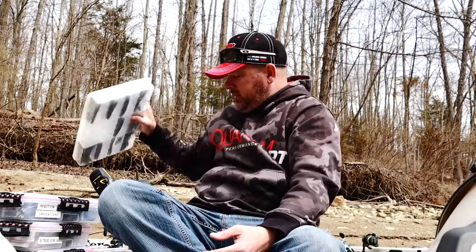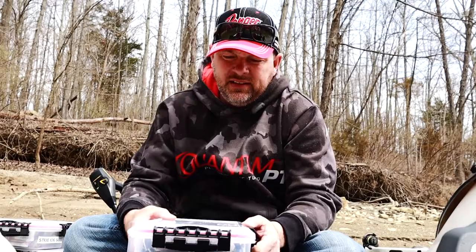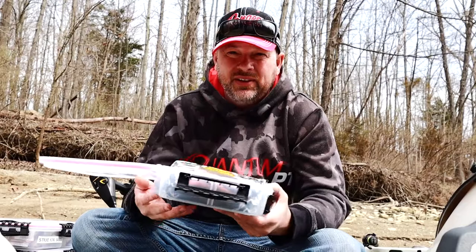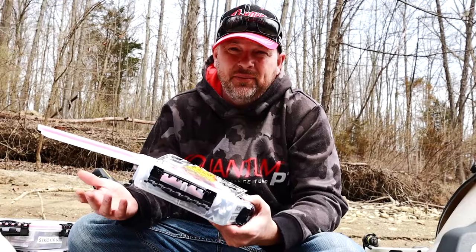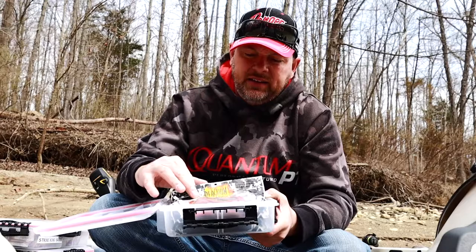So what I actually went to is just a Plano — I think this is a 7600 — it has no compartments in it, and I just store them in that and keep them in the packages. I've lessened my boxes down to probably three quarters. Instead of having ten boxes, I've only got probably two or three boxes now.